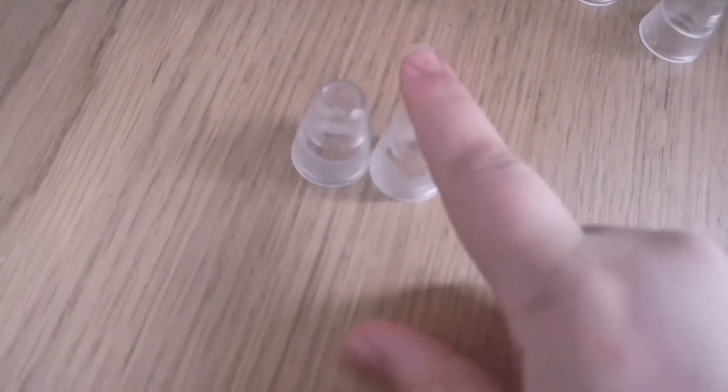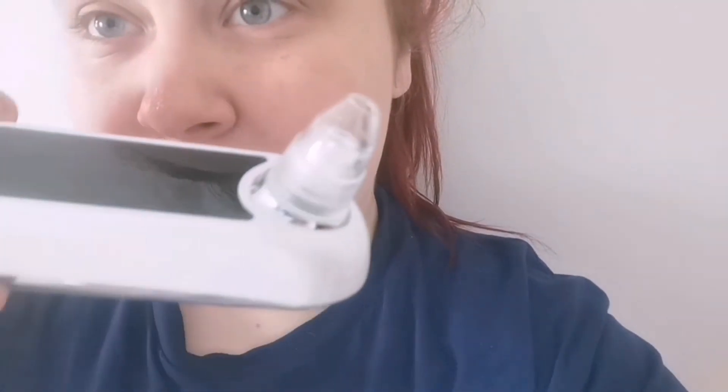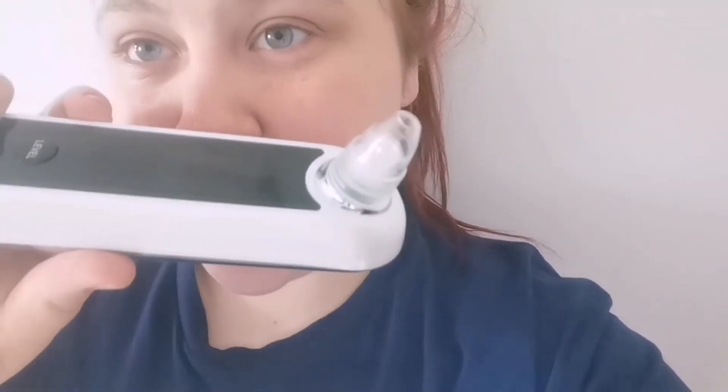So I am going to start off with the whiteheads first. I prepped my nose with a hot towel just to bring them all up to the surface. Let's get these out.